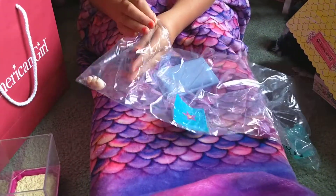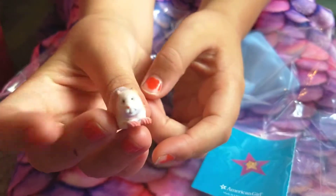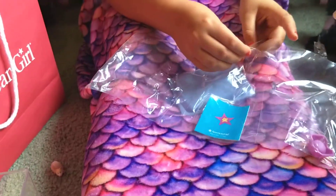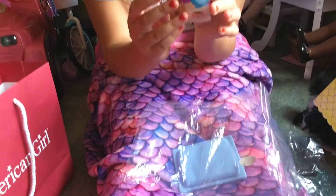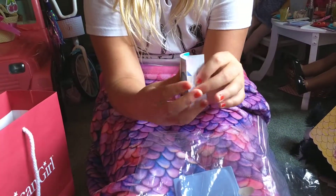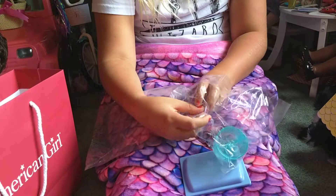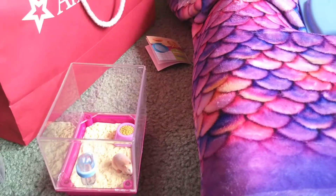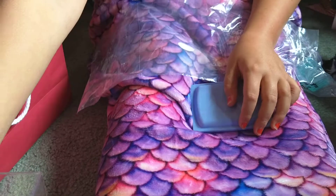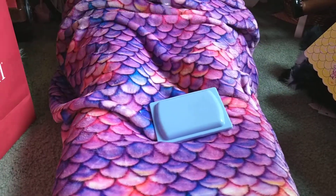In the first little pocket here, you have a tiny little hamster. Caring for your hamster — it's just a few pages. And a little food container. And in the last one, we have the wheel.